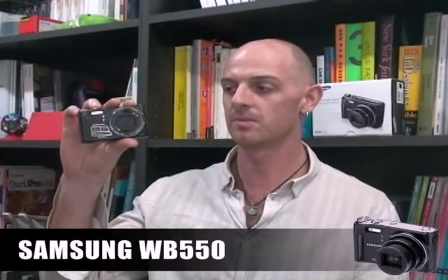Hi, I'm James. This is the new Samsung WB-550 digital camera. It's an upgrade from the WB-500, so the design is quite similar, but it is an advanced version.